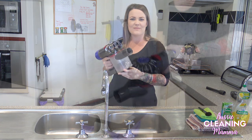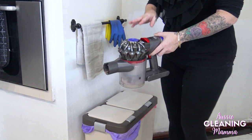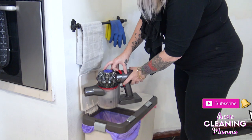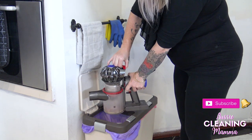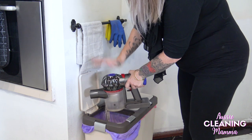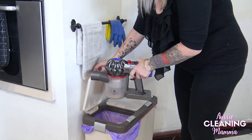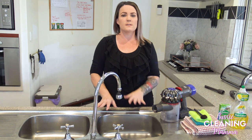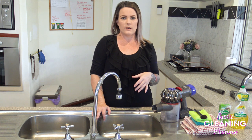So yes, emptying the bin — let's get to that. To open these up, it's as simple as just pulling this lever here, and I'm just going to empty it into my bin and give it a bit of a bang to get off any extra. Then I'm going to fill up my sink with some hot water and put a cup full of Zoflora.